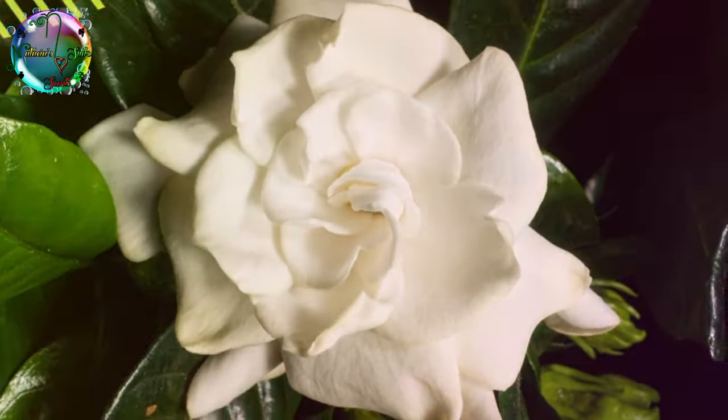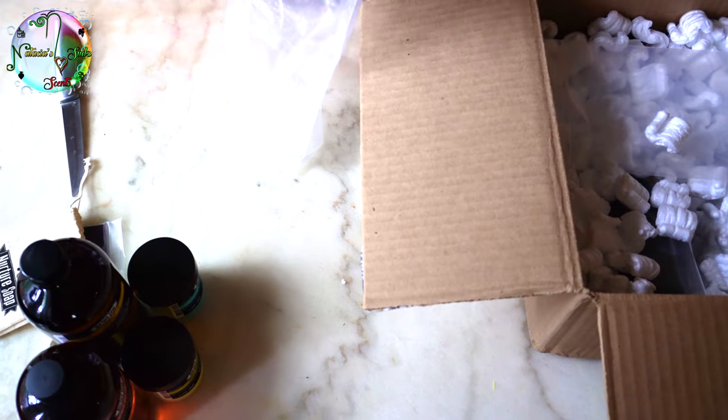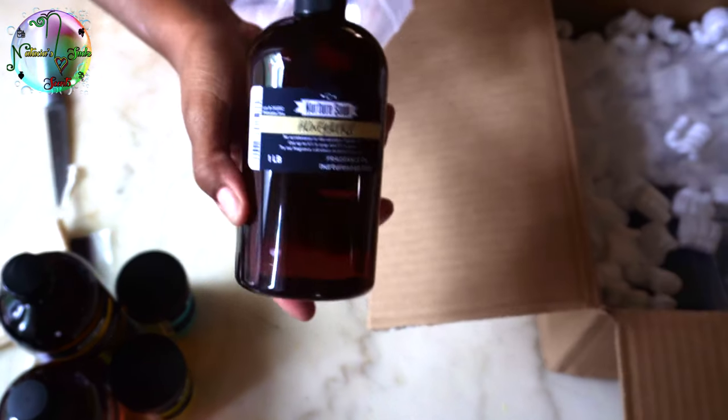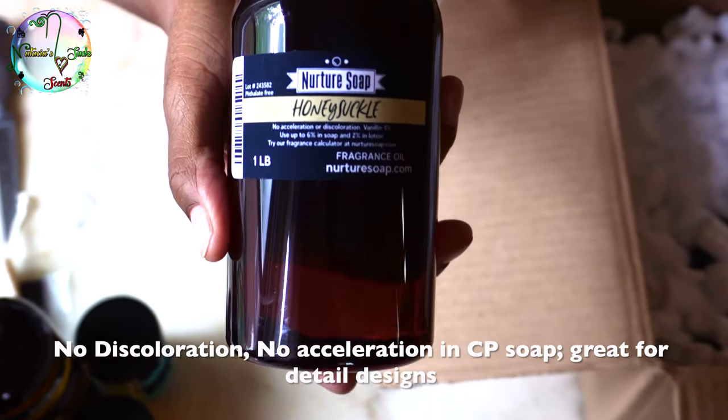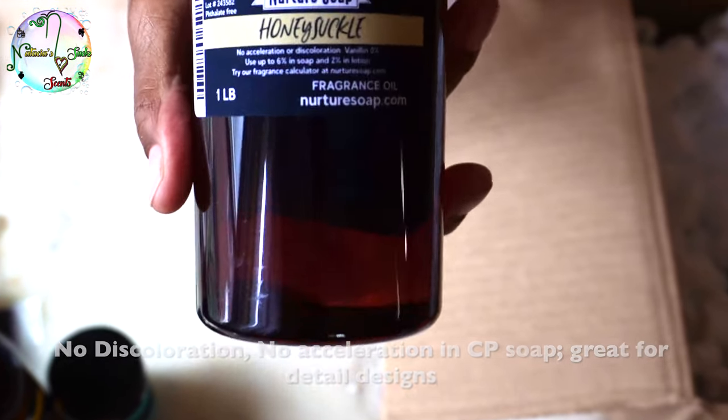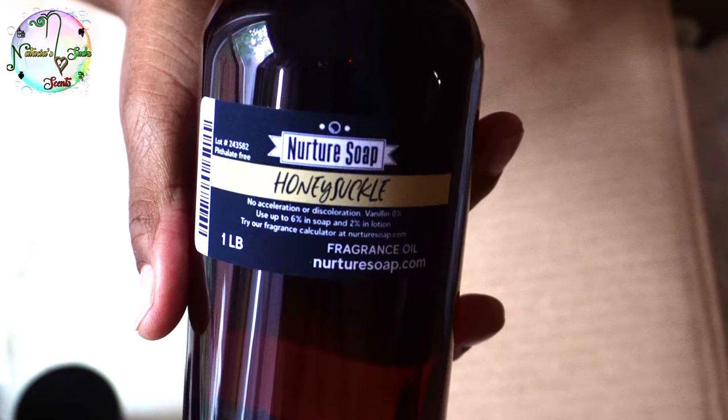It does not have a strong citrus scent at all — I must be smelling the gardenia because I'm not getting the orange. I'm not crazy about this one, so I'm probably going to mix it with other fragrances to boost the citrus.